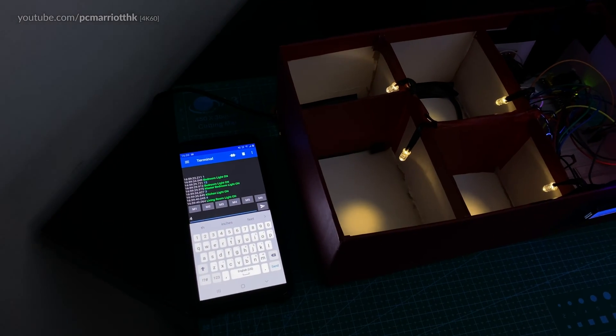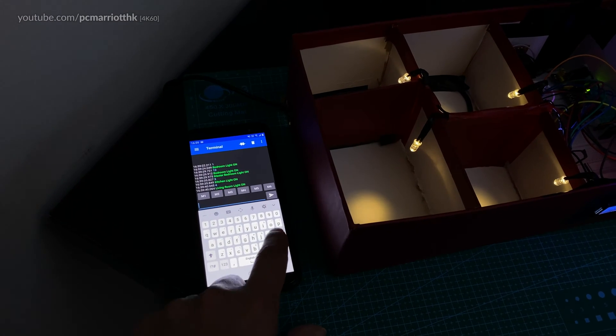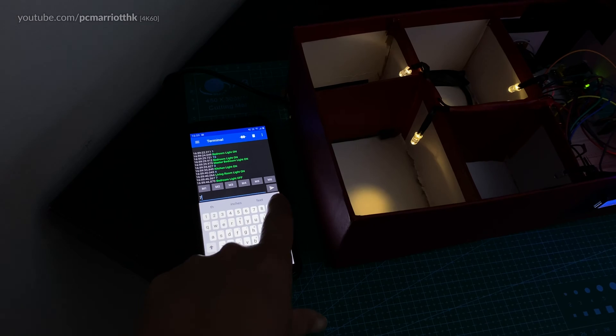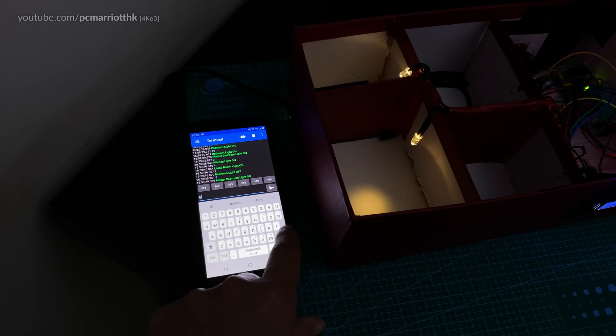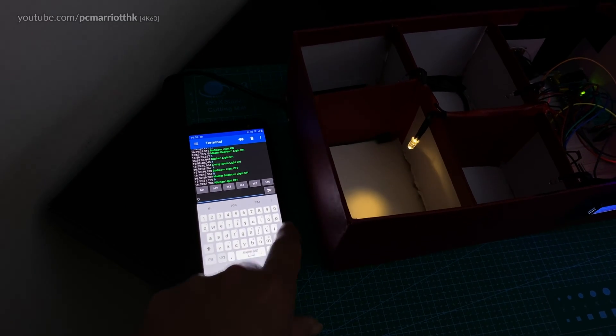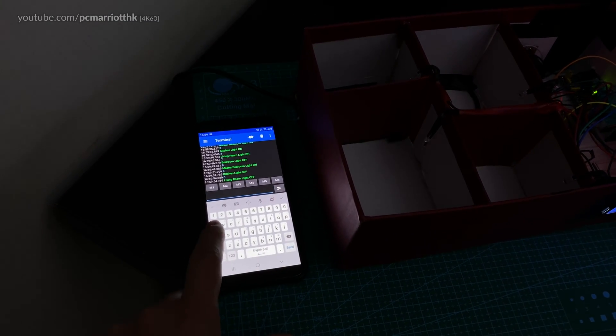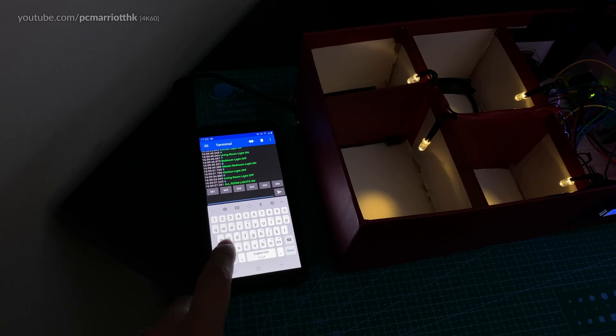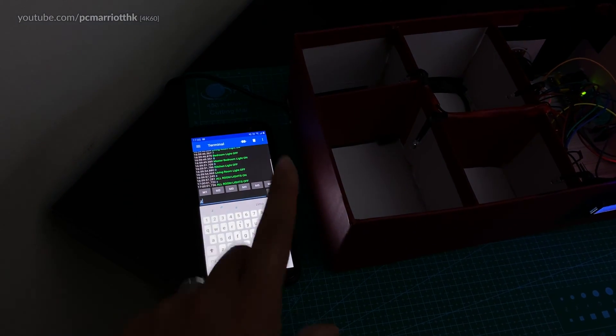If I send a number three the kitchen light is on, and if I send a four the living room light is on. I can also type number seven and it turns that light off, and using the other numbers turns all those lights off. I think letter A turns all the lights on and Z turns all the lights off.